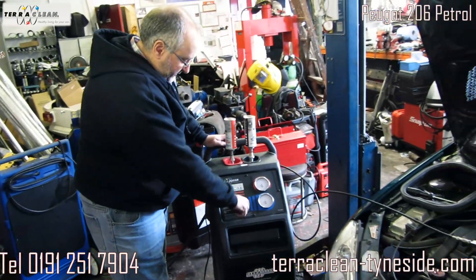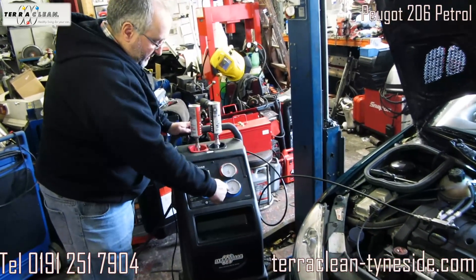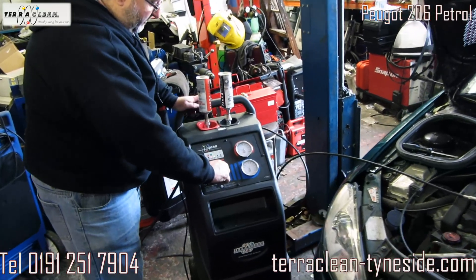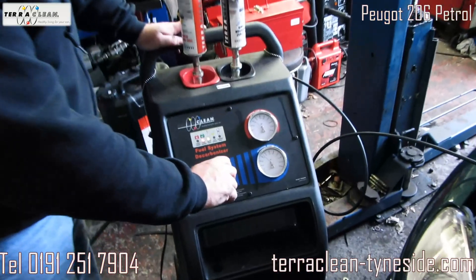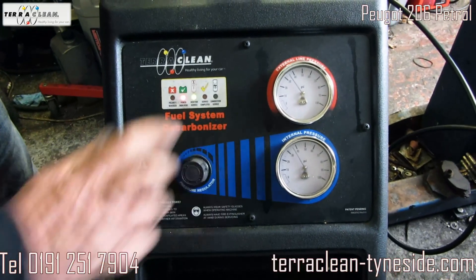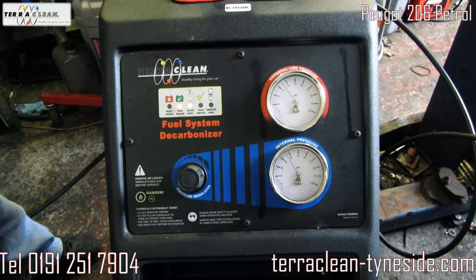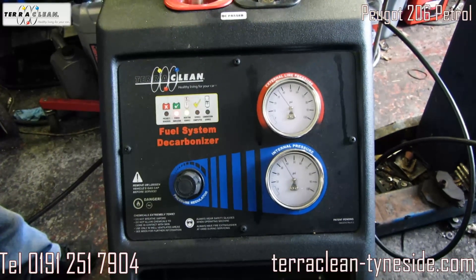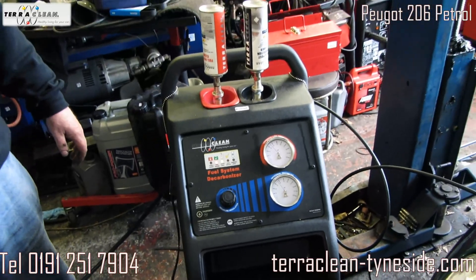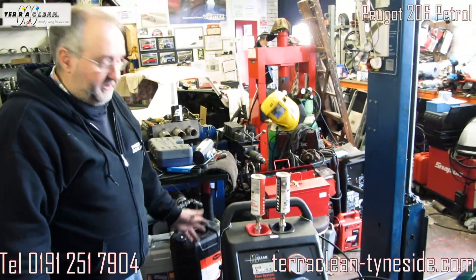So you turn the pressure up — this is the pressure in the pipe and this is the pressure in the machine — up to about 40 PSI on this car, that's all you need. Normally you would disconnect the fuel filler flap, but on Peugeots you're not allowed to take the key out of the filler, you have to leave it in, so you just have to be conscious of that. And that's the system connected up.